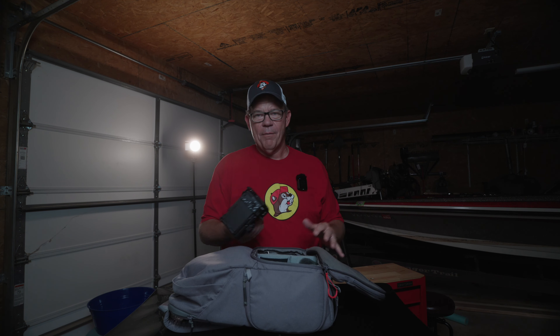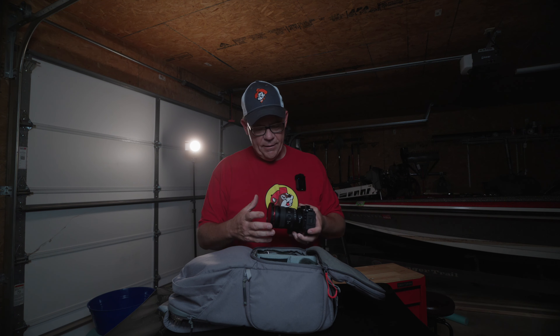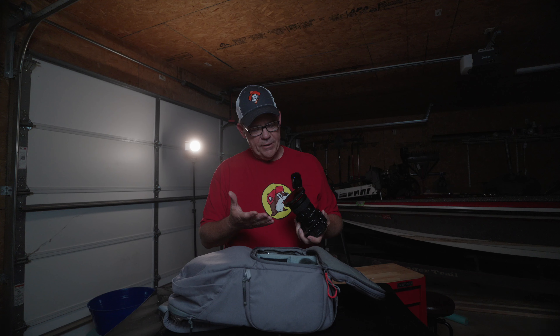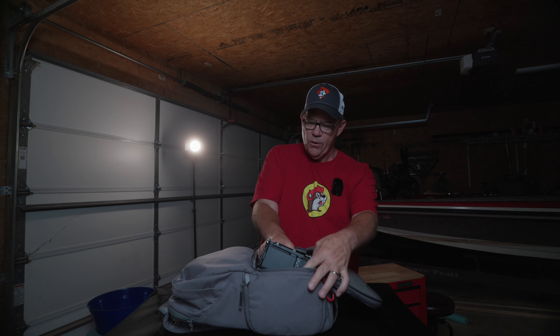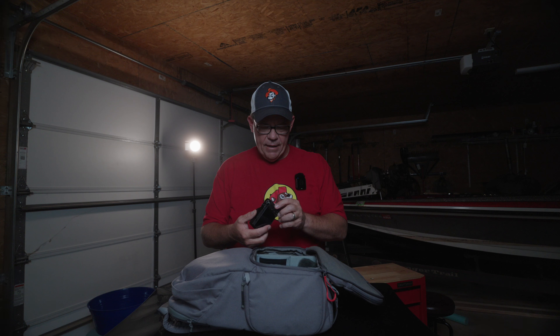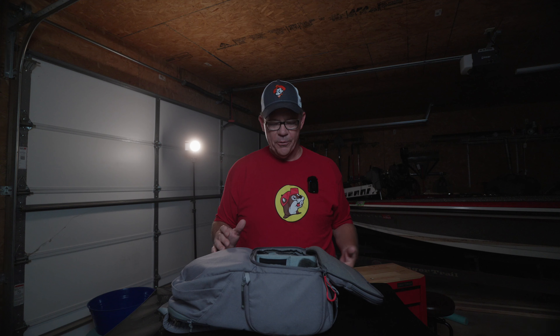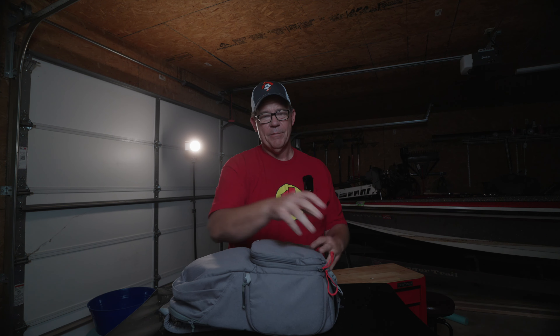I wanted to clear that up because I don't want anybody to buy the backpack on my recommendation and find out it's not what they wanted. Fortunately, none of my equipment seemed to come out too badly. My ZV-E1 has no scratches — I have a cage on it which helped protect it. My lenses show no visible signs of damage. My RX100 Mark 7 has a little mark right where it hit the concrete, which just adds character. Everything seems functional, but it could have come out way, way worse — I'm so happy it didn't.